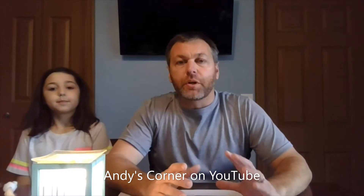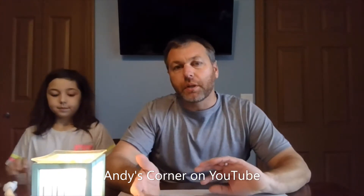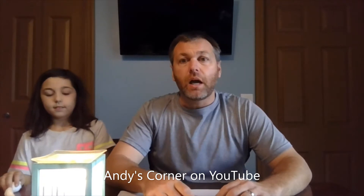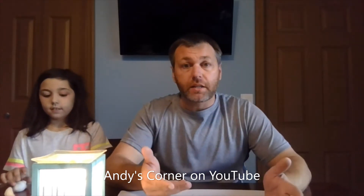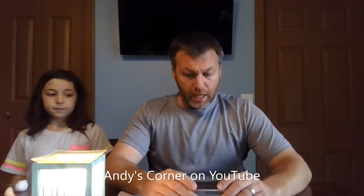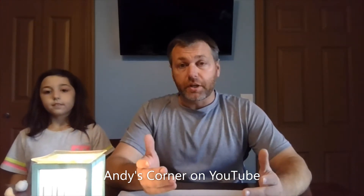Hey guys, welcome back to Andy's Corner. Today I want to do a quick tip on something that we do a lot and something we use. I think it's very useful for a lot of different people. We do a lot of camping and hiking, we have fires in the backyard, that kind of stuff, so you always need fire starters of some sort, and there are a lot of different ways to do that.